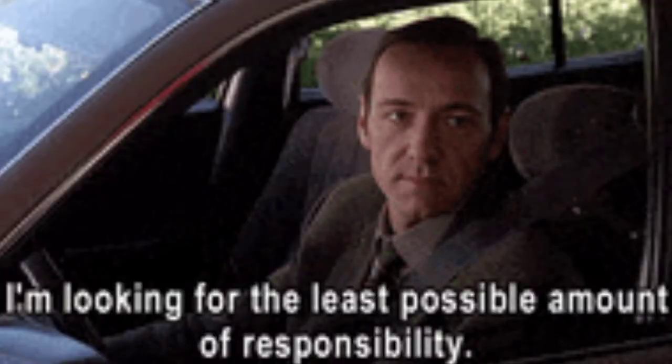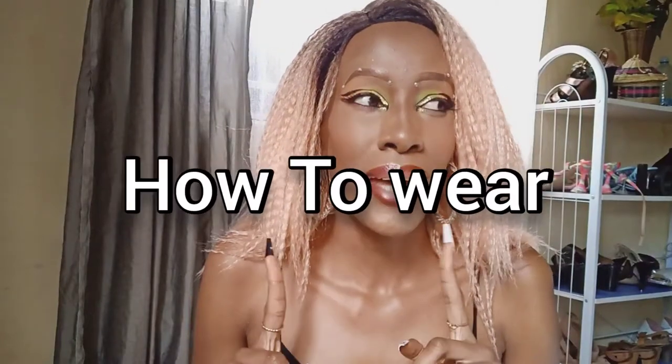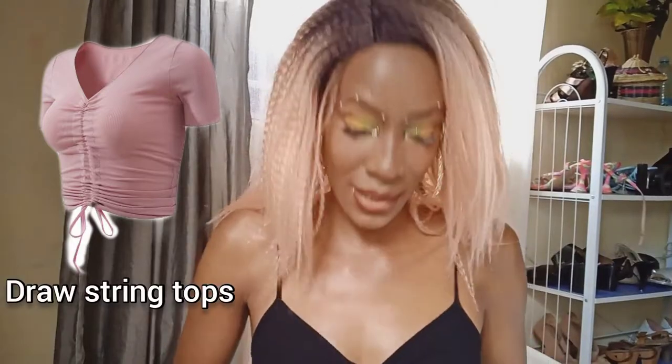So today I'm going to show you how you can style a top. I know I'm the laziest person you'll ever come across when it comes to filming YouTube videos — I'm always seated, obviously, but it's because I have a really busy schedule. Anyway, the top we're styling — actually, styling is the wrong term. 'How to wear' is different from 'styling.' Styling is wearing different pieces with that top, but 'how to wear' is wearing that same top differently. So this edition is 'how to wear a drawstring top differently.'